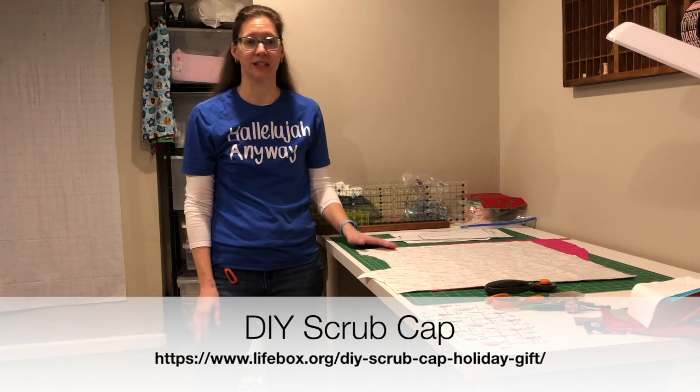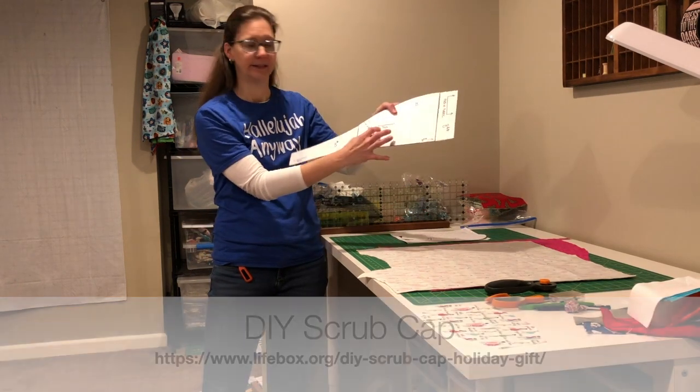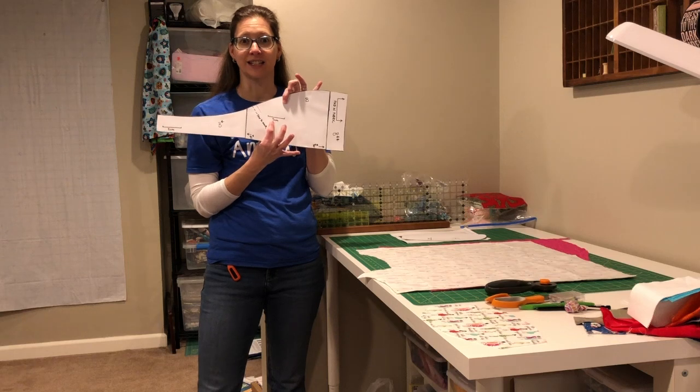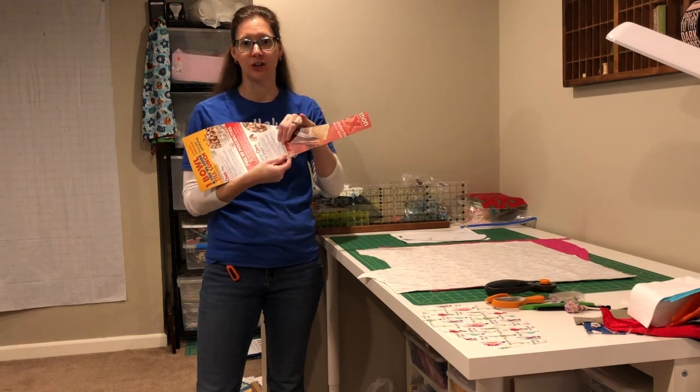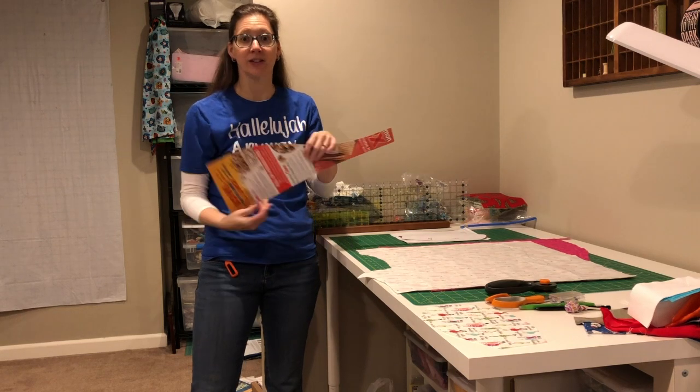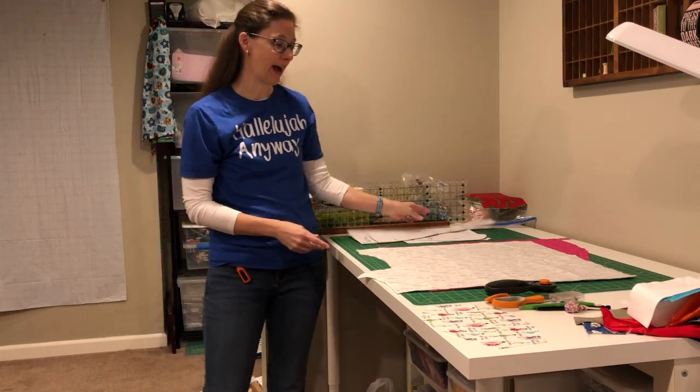You'll need to print the pattern and check that the test line is the right size. I put mine on a cereal box to make it sturdier knowing I'd make several of these. Here are the supplies you're going to need for one cap.